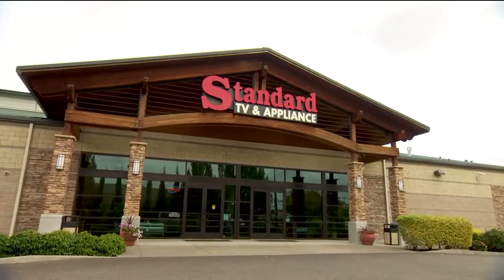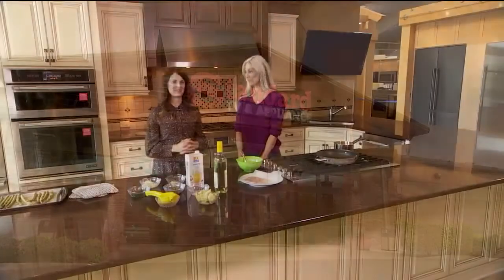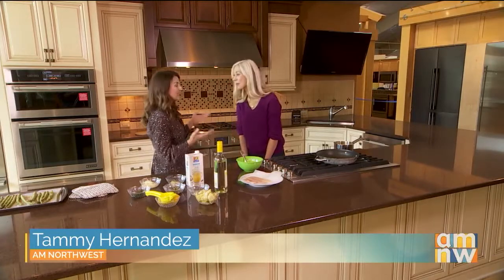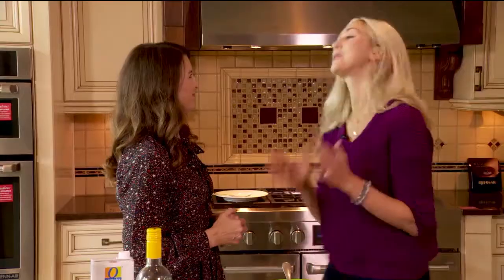We're cooking up another delicious dish at Standard TV and Appliance in Beaverton. I'm with cooking instructor and food blogger Tiffany Kent. Great to be here in the beautiful Jenn Air kitchen. Today we're making a chicken piccata with artichoke, garlic, and lemon, and a side of roasted asparagus.